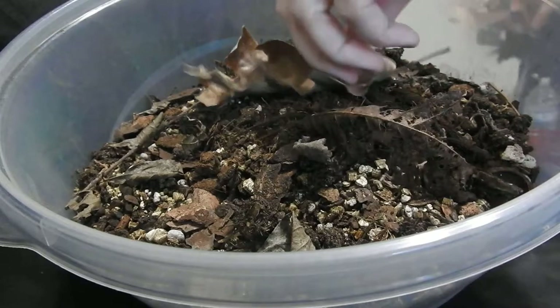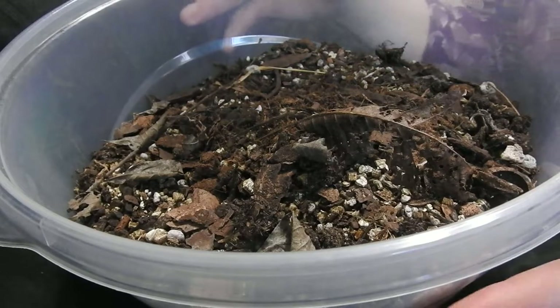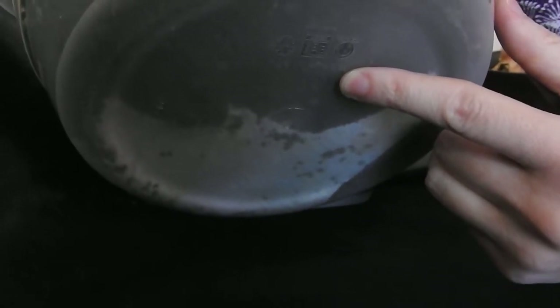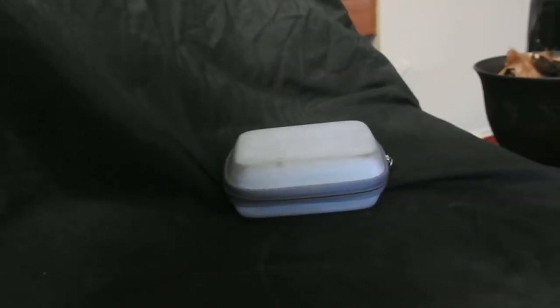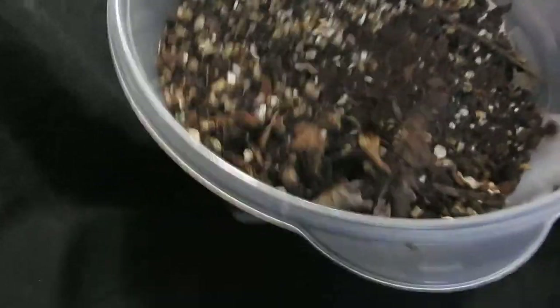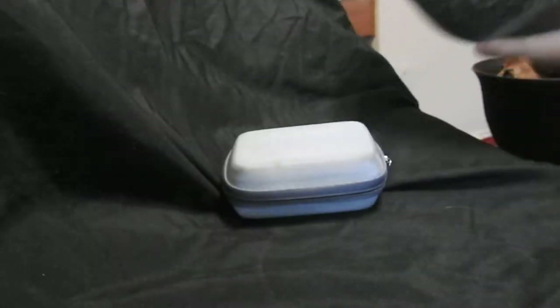So let's remove the leaves. This is the bowl of dirt and our moth friend — I don't know if you can see it, but he's right in here. We gotta dig through all of this to get him out. I'm gonna have to make a mess. Gonna have to go off screen a bit and dump out some of this.